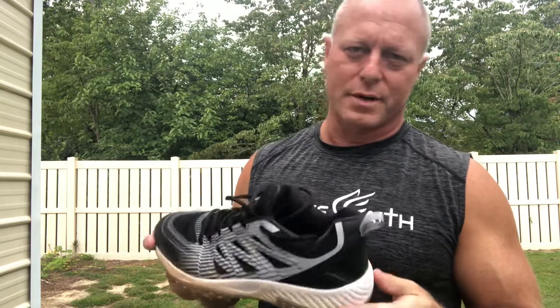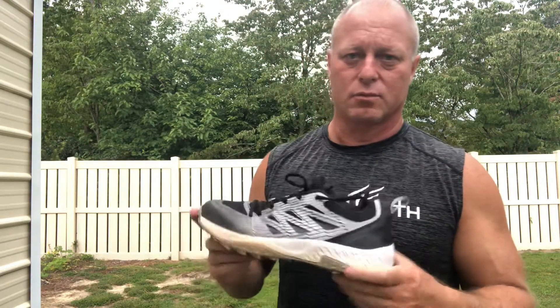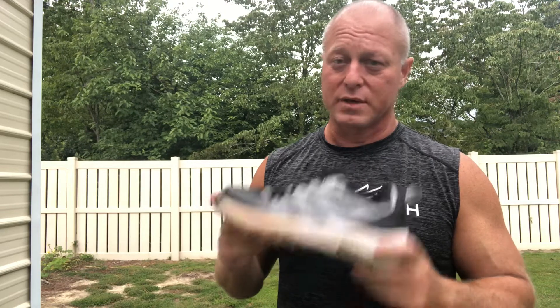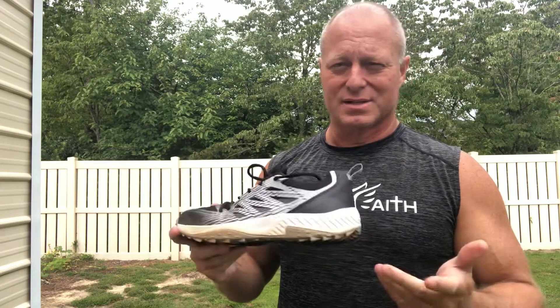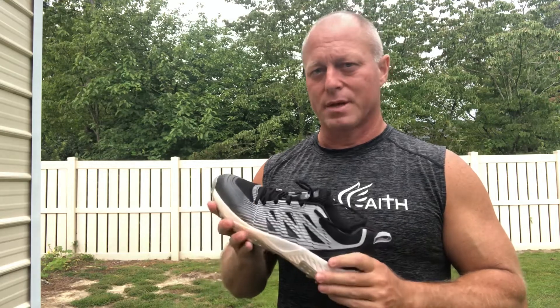For a $39 cleat, it's probably worth $39, but this would not be my game cleat because I'd want it to be really comfortable. So do I recommend this product? I don't recommend the Boomba Challenger. They do make a more expensive turf shoe — I think it's about $60 — and I would expect the comfort level on that to be a lot better.